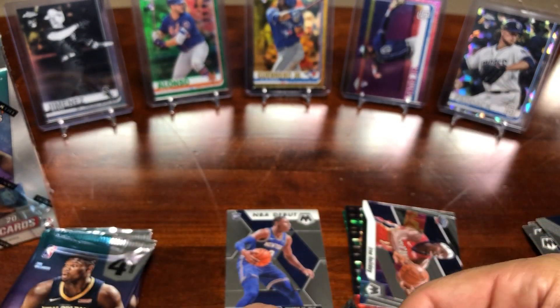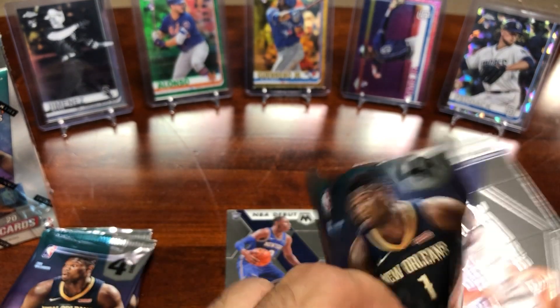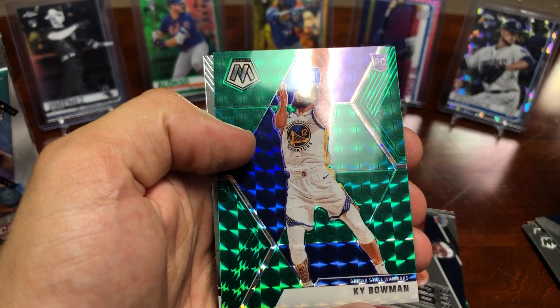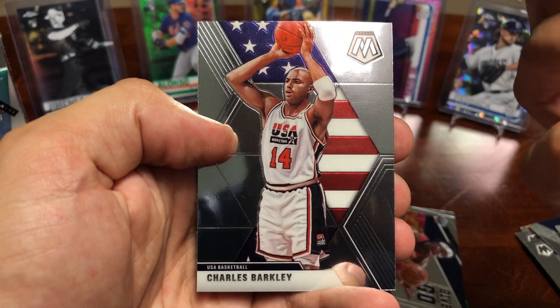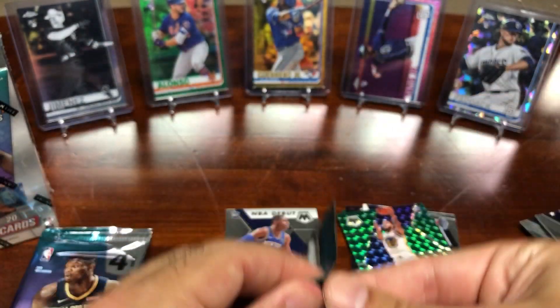Not sure if these packs are harder to open or if I'm just struggling. Alright, here we go — got a Grayson Allen on the front, Kyrie Irving, followed by a Kai Bowman rookie card Prism — that's sweet — and a Charles Barkley. I don't know much about Bowman but it is a Prism and it is a rookie, so pretty sweet.